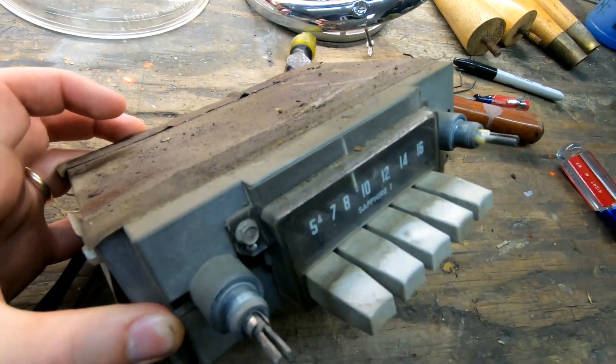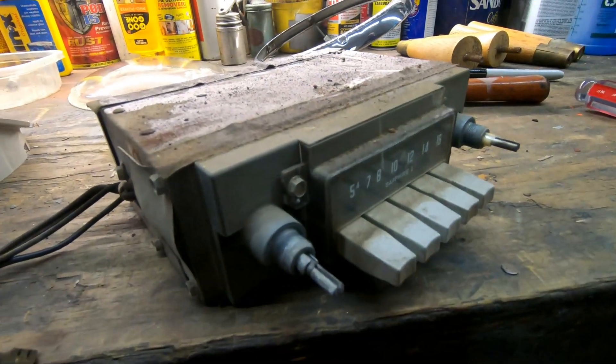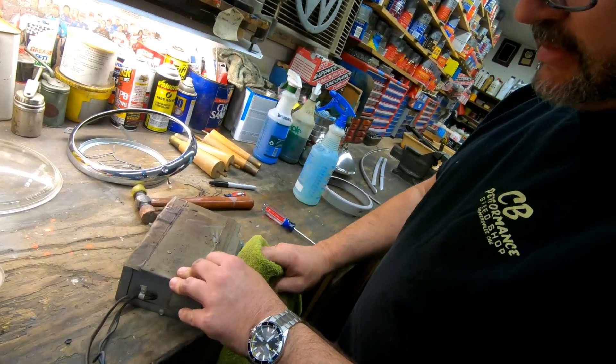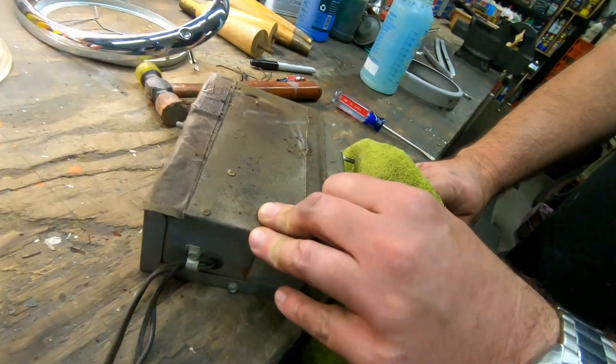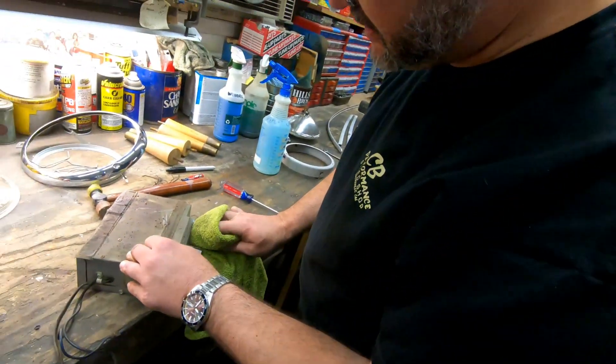We're going to clean this up and we're actually going to have our friend Lorenzo convert it into a Bluetooth stereo. We're going to be able to hook up your phone and everything to it. Silver beige buttons — legitimately awesome. We got silver beige everything else to match.